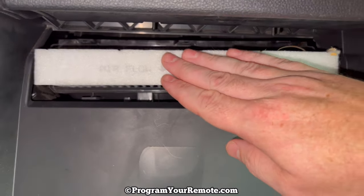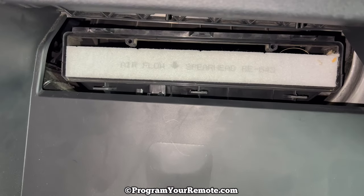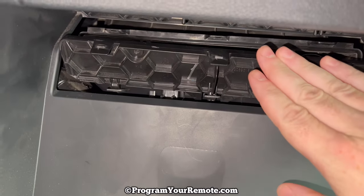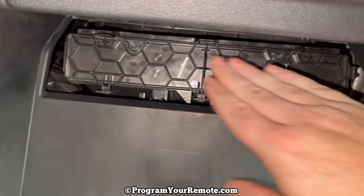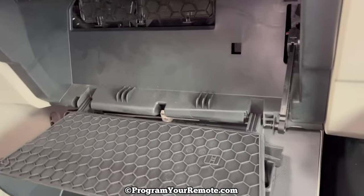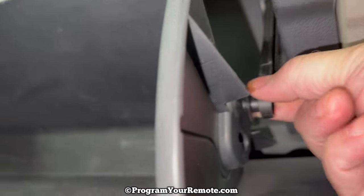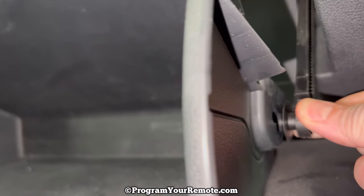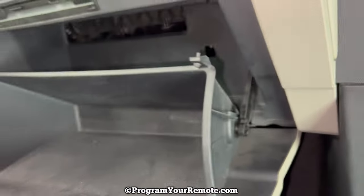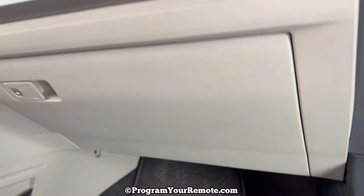Once you have your new filter installed, you reverse everything we just did to close it up. First thing we need to do is put the access door back on — start those bottom tabs in first, and then the top will snap on. Make sure that's completely snapped on. Now pick the glove box up and reattach the dampening latch — put it in the bottom, then push it up just a little bit. Once you have that connected, close the glove box and those tabs will go behind.